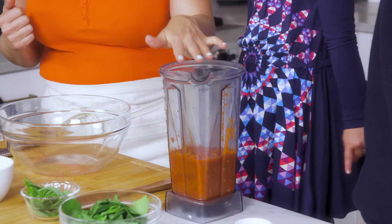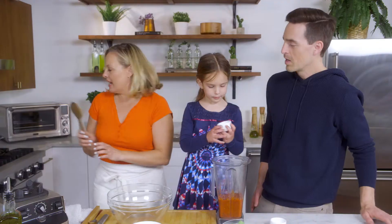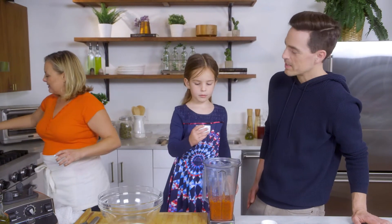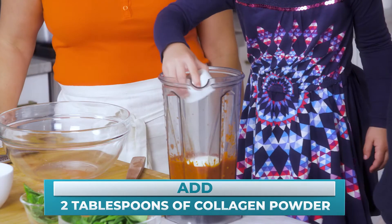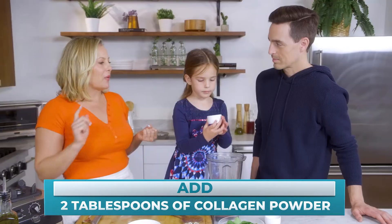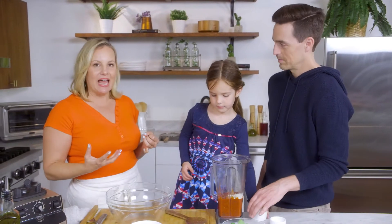We're going to make this creamy and the secret ingredient is collagen. Collagen powder in tomato sauce? I would have never thought to do that. Isn't that crazy? Extra protein, and the benefits of collagen are great for hair, skin and nails, and gut health.